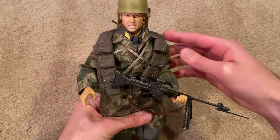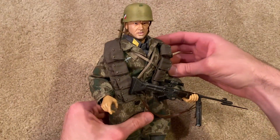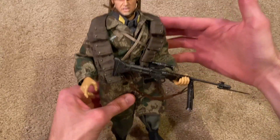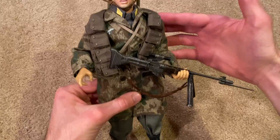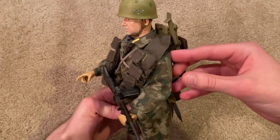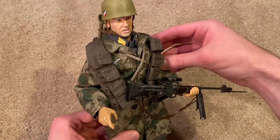Here is Lucas — this is a fantastic Dragon figure, a really nice one. I should mention the year: this one was released in 2009.